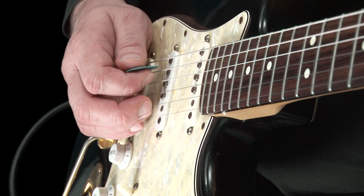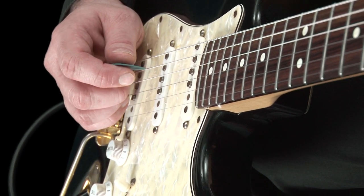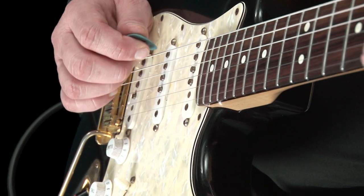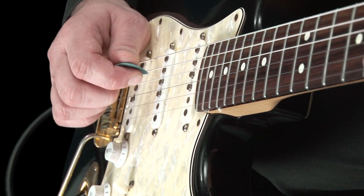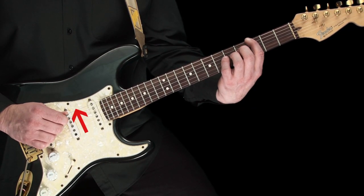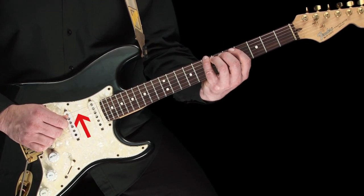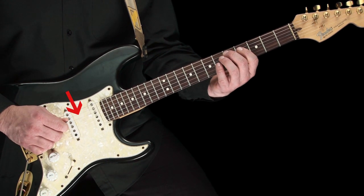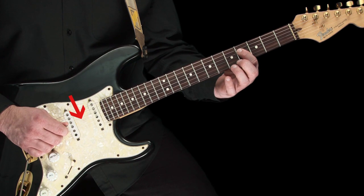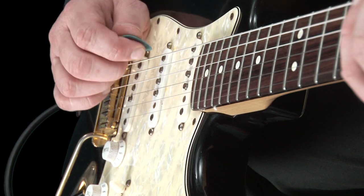When you feel comfortable with this, we will move on to using it with the scale. Let's try it with G major. As we play the notes of the scale, we pluck them using down, then up strokes alternately. Down on the G, up on the A, down on the B, up on the C, down on the D, up on the E, down on the F sharp, and finally up on the G. Please do this slowly to begin with, and try to be as accurate as possible.